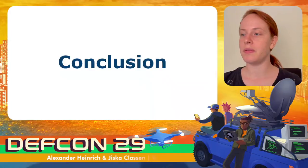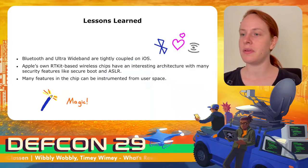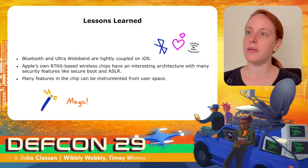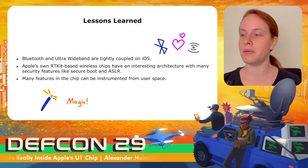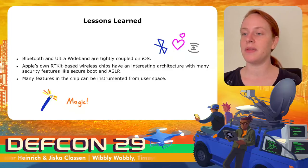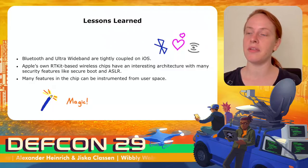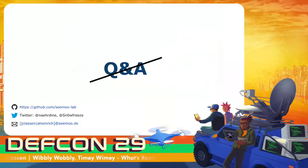With this, I'm concluding the talk about Apple's new ultra-wideband chip. First, Bluetooth and ultra-wideband are dependent on each other — they use the same MAC address, and as of now, ultra-wideband only works after initializing via Bluetooth. Apple's own RTKit-based wireless chips are super interesting and have a lot of security features; the always-on processor routing is great for saving energy. Even though we cannot modify the U1 firmware as of now, many features in the chip can be instrumented from userspace on a jailbroken device. Scripts to interact with the U1 chip will be available on GitHub. If you have questions, send a direct message or email — thank you very much for watching.